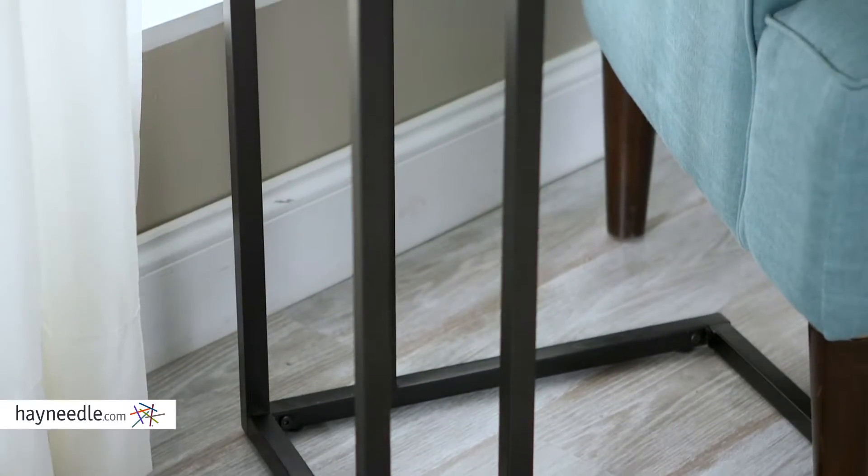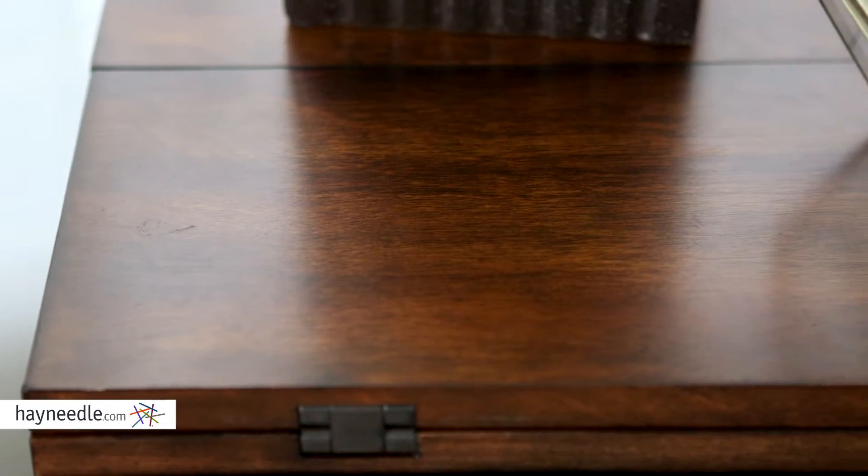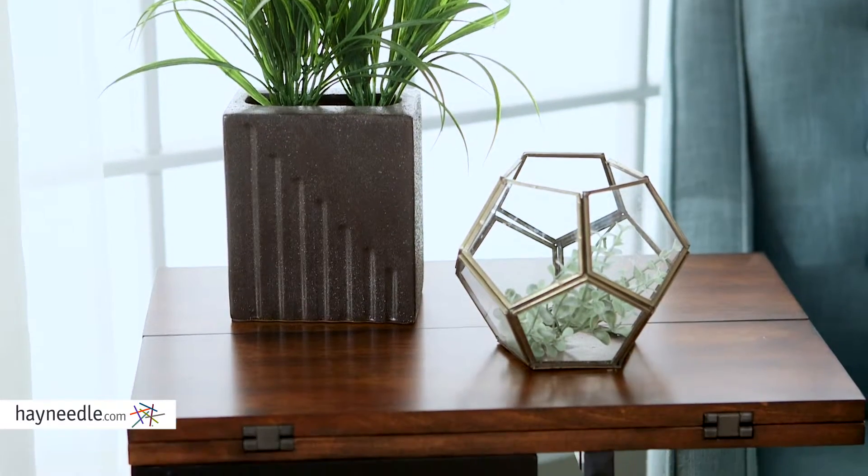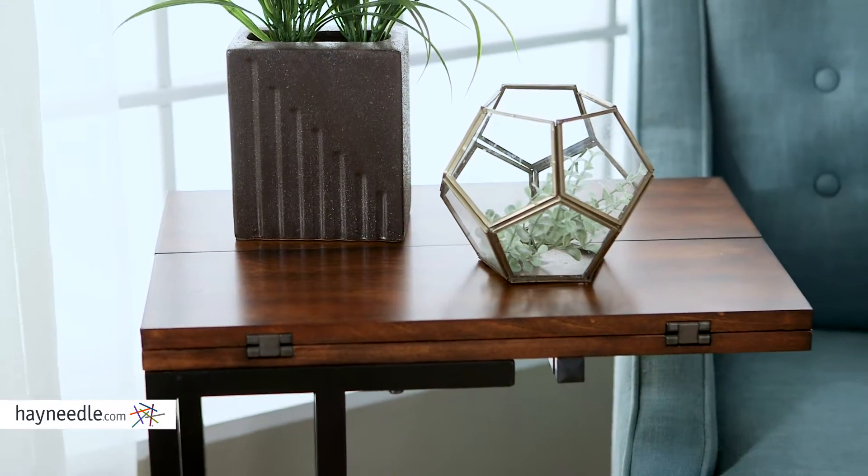This table is made from a metal frame with an espresso finished tabletop constructed from durable wood. This spacious top provides plenty of storage or display space to serve a variety of in-home needs.